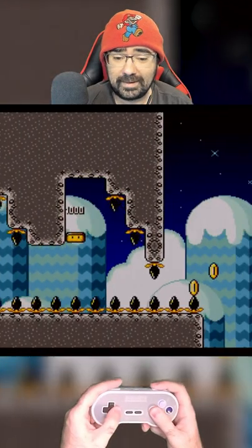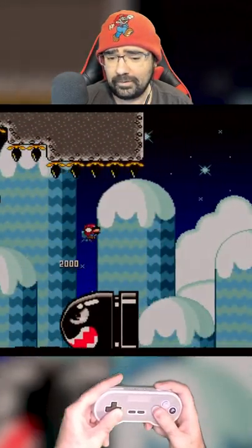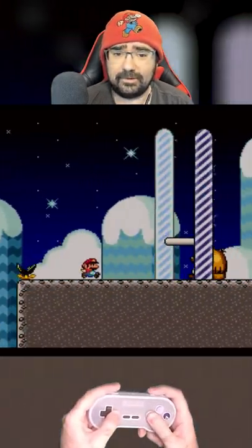But if you connect it via USB, you can connect it to the Nintendo Switch, and that's what I use for Mario Maker as well. I do this because I prefer D-Pad over Analog. What do you prefer, D-Pad or Analog? I'll see you in the next video.